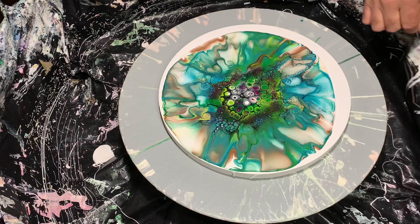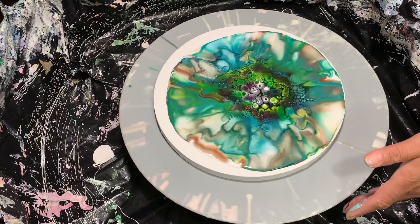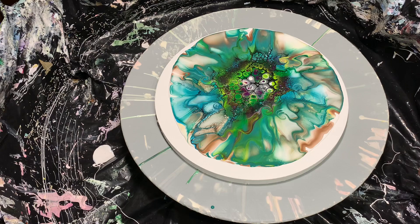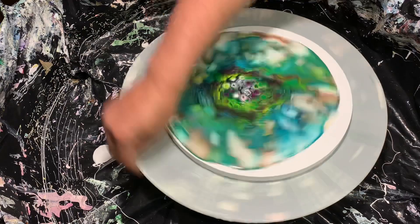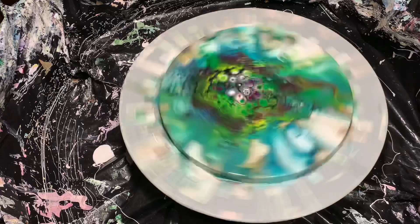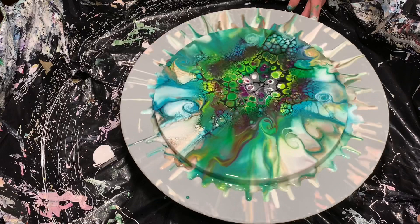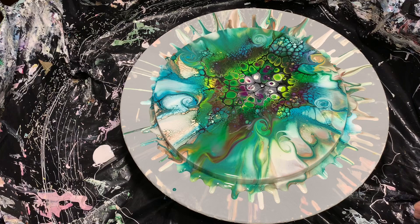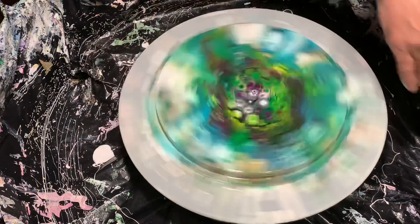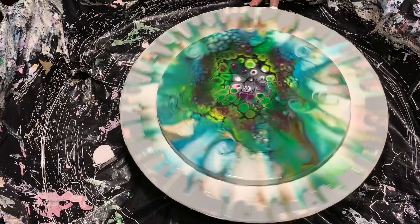All right, now all those cells have kind of collected together. I'm going to spin slowly until I get enough paint off. I don't want to jerk the paint around because it will make the cells get wonky. Okay, slow down. I think I'm good with that — I don't want to take off any more.